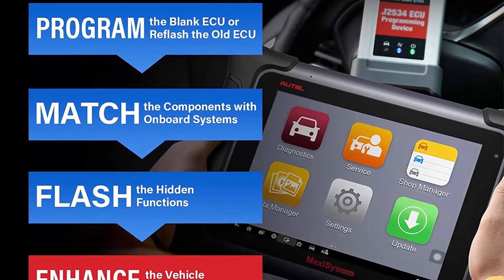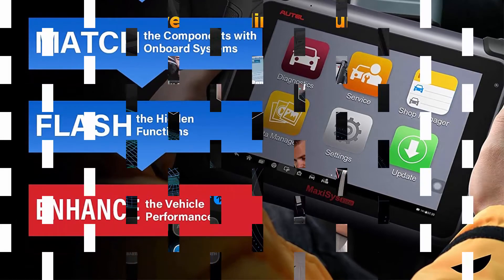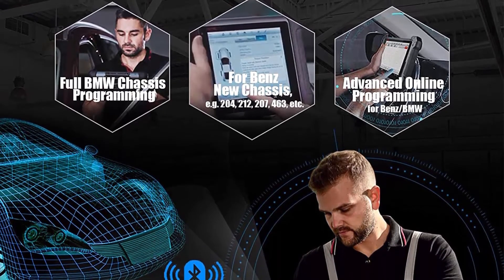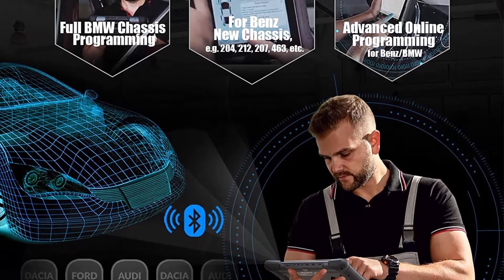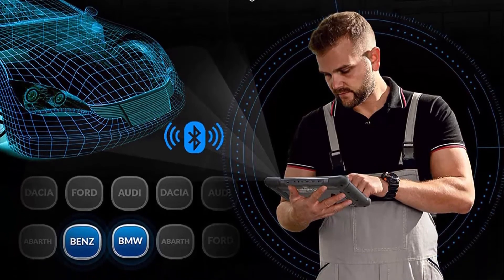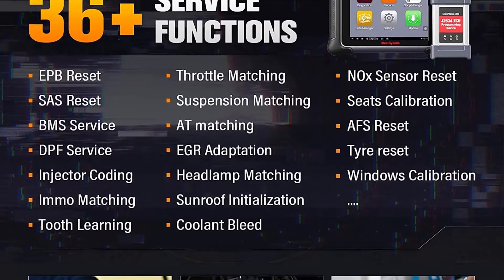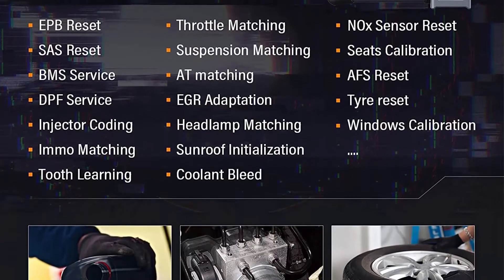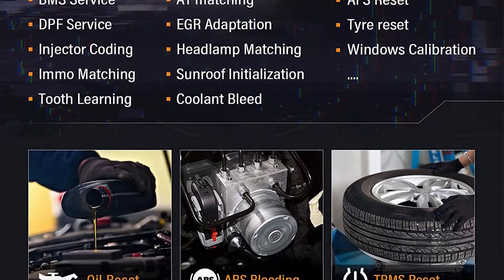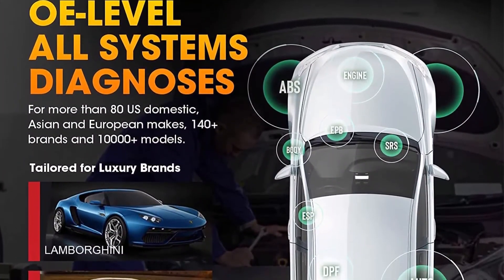The Maxisys Elite lives up to its name as the updated version of the Autel MK908P and MS908CV, and is more economical than the Ultra, which costs $2,000 more. The flagship product is equipped with solid hardware including a quad-core processor, NVIDIA Tegra, 4.2GB RAM, 64GB storage, a 9.7-inch Retina display with 2048x1536 resolution, Android 4.4.4 OS, and a 15,400mAh battery for a smooth vehicle diagnostic process.